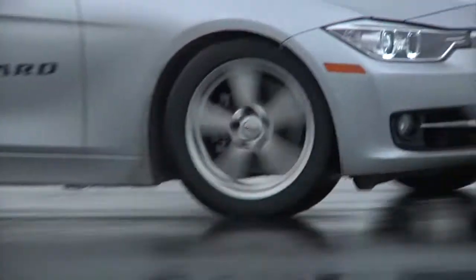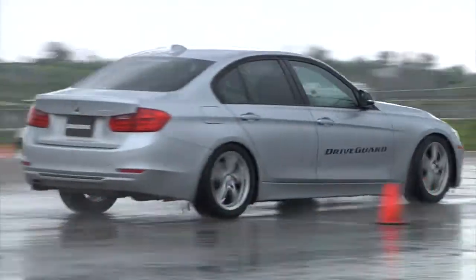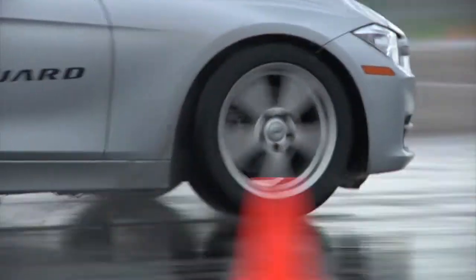The cornering ability was just awesome. Breaking everything around as far as the Drive Guard, it was a good driving experience. I was really impressed by the Drive Guard experience.